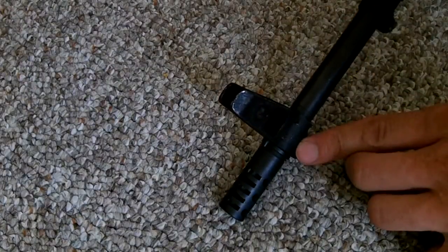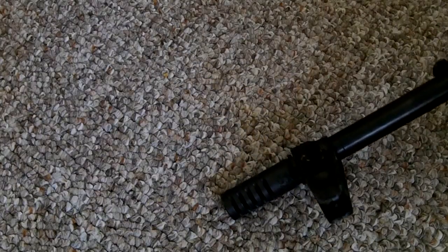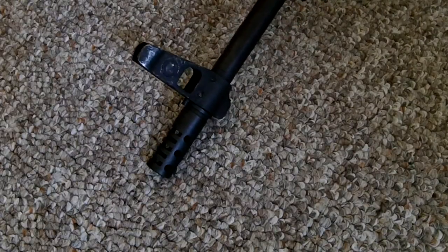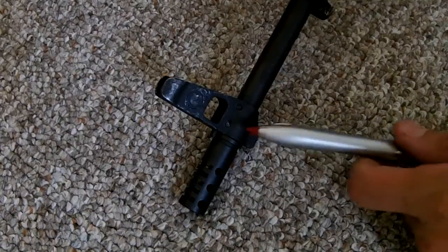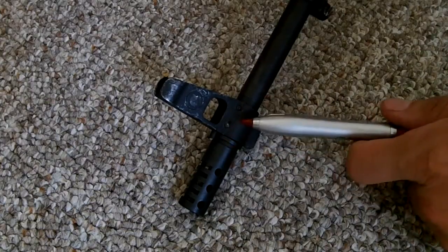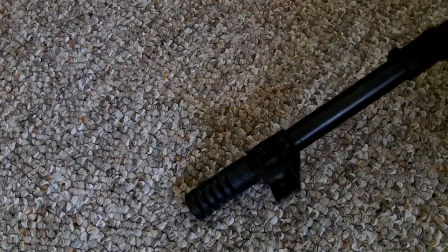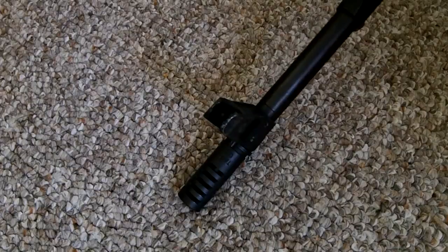Moving back is the front sight tower. That is the stock front sight tower but I had to straighten it out — it came with a cant, which is not entirely uncommon for Wasr 10s. If you have your pick, pick the one you don't have to straighten out, but it's not a big deal. There are two pins you have to punch out, then you give it a tap and it'll straighten out. Then you punch those pins back in. You could do this in your garage if you have a punch and a press — those tools are not expensive.